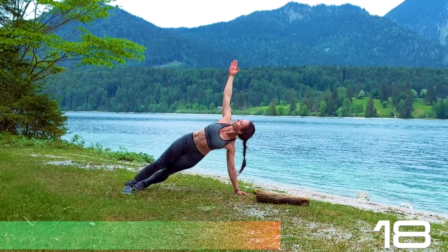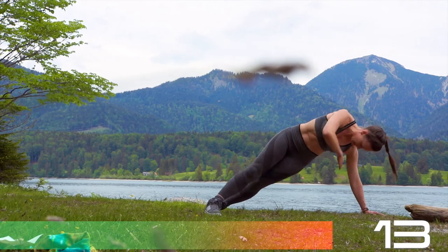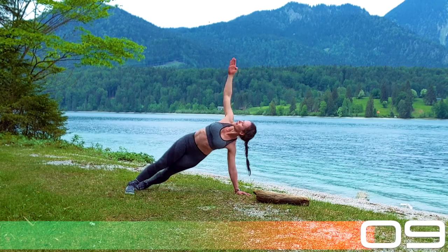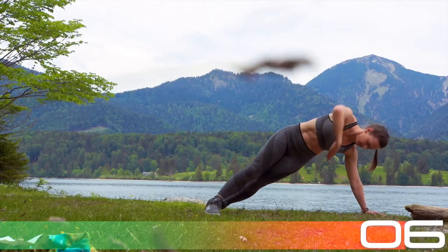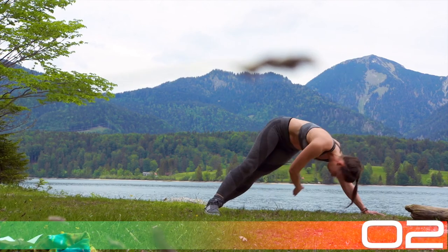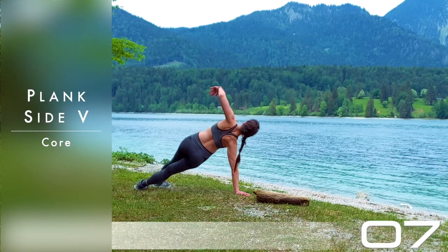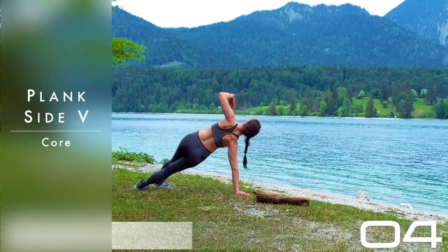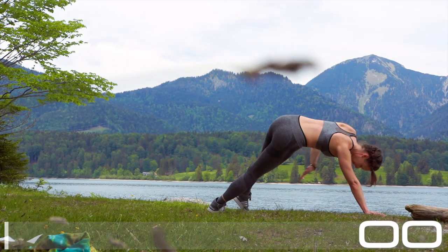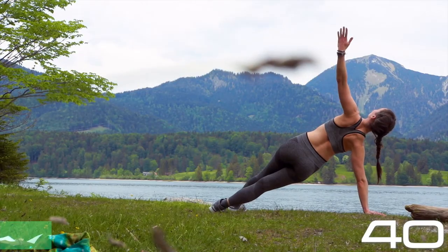Keep going — I think this is so much fun because we're changing orientation. We're basically coming from an inversion back into a plank position. Breathe it — inhale, exhale, inhale. You got this! Change to the other side: right hand is on the ground, your left arm is doing the work. Wrap it, grab your calf from below, push your hips up as much as you can.